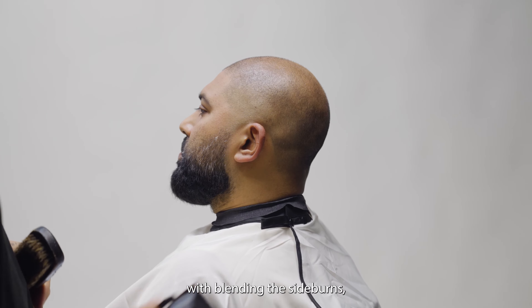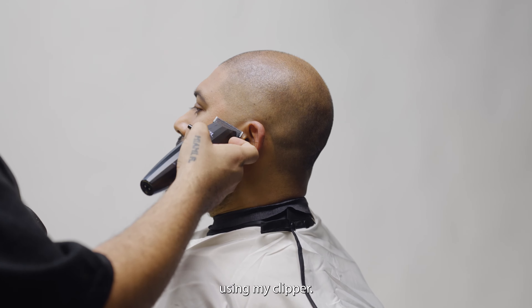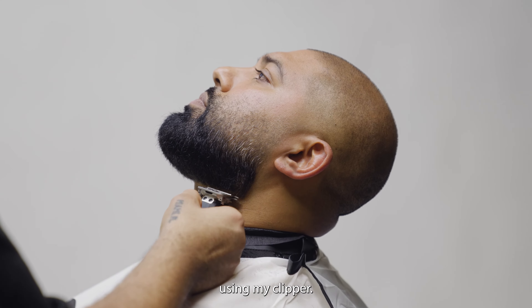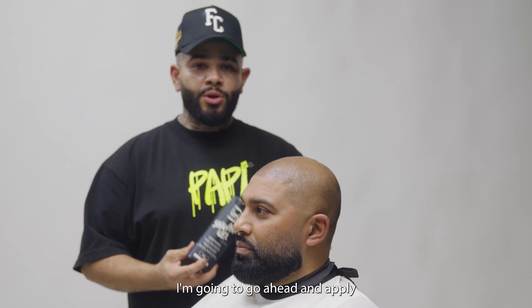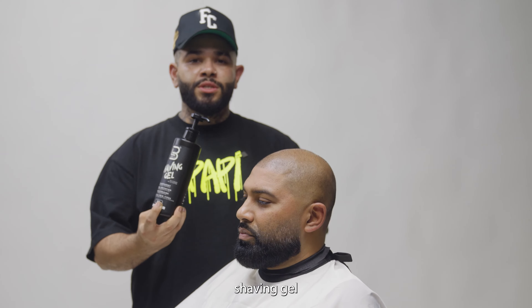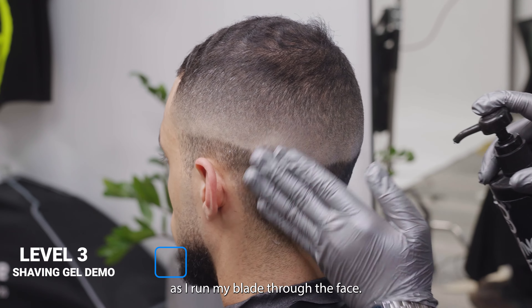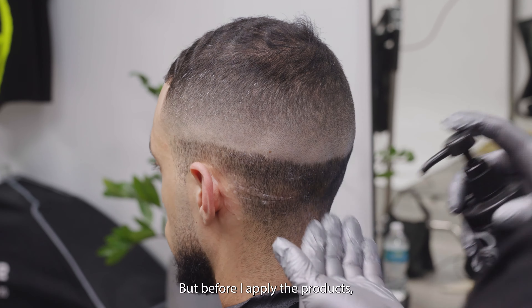We're going to begin with blending the sideburn using my clipper. After I finish scoping the beard, I'm going to go ahead and apply a little bit of Level 3 Shaving Gel — a transparent formula that's going to help me with visibility as I run my blade through the face.